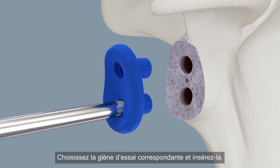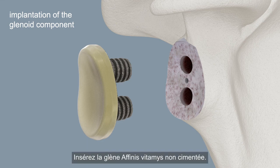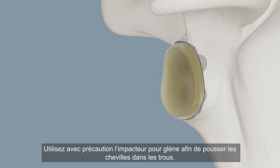Select and insert the appropriate trial glenoid. Insert the Affinis glenoid uncemented. Carefully use the glenoid impactor to drive the pegs into the holes.